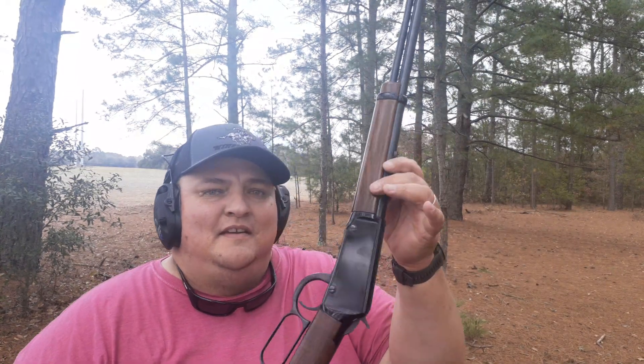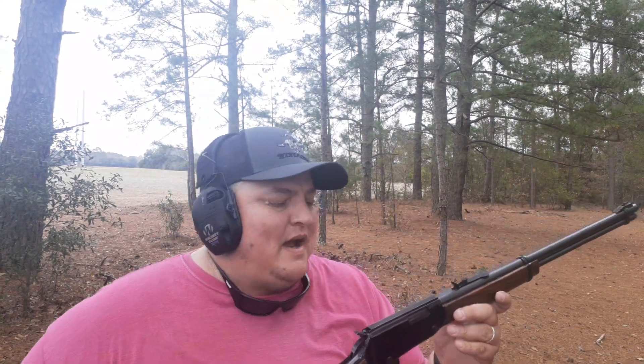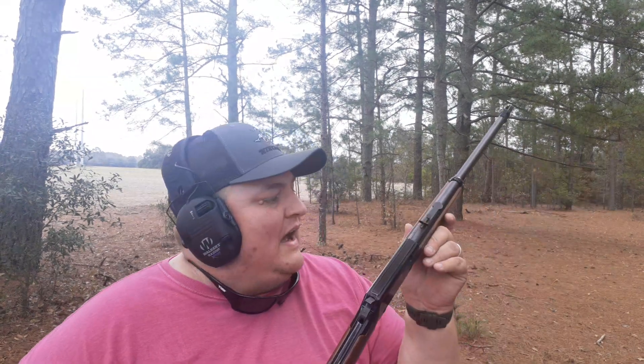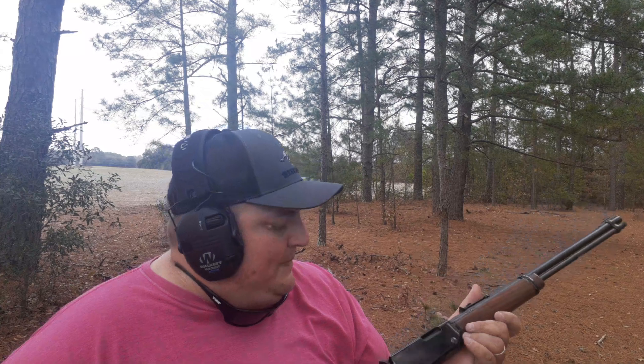What do you guys think of that? Nothing wrong with the good old lever action. This is the only Henry I own. I wouldn't mind owning another Henry — not sure what caliber yet. I do like this one. From what I understand, you can shoot the shorts out of it.